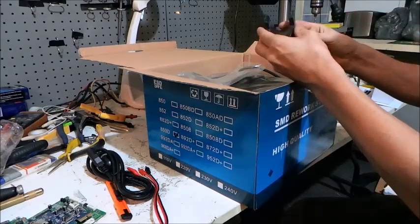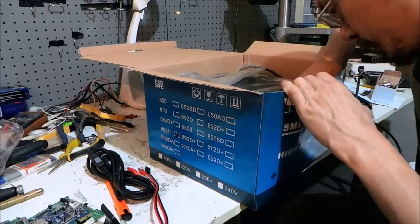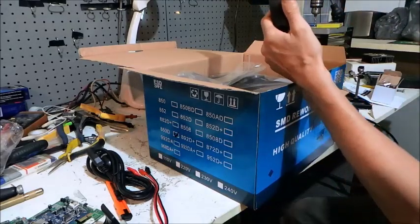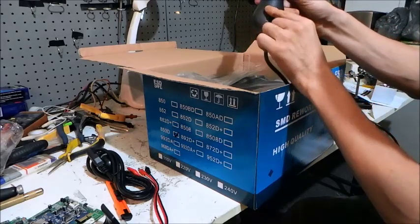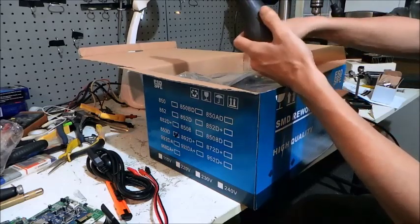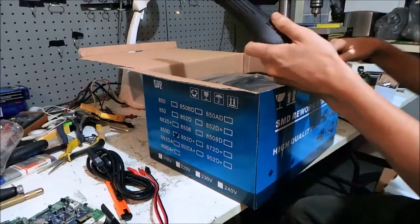There's the bracket that holds the hot air rework station. And this is the hot air gun itself. I wanted to make sure I've got one of the ones that has the fan built into the actual hot air gun, rather than the pump built into the main unit.